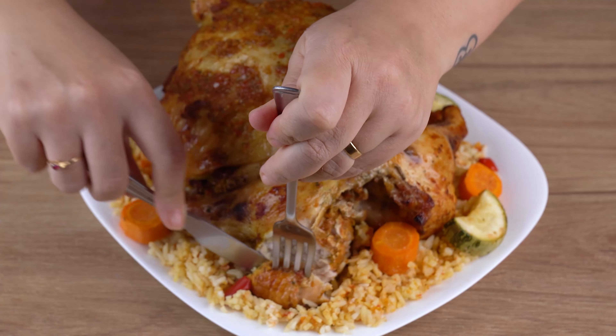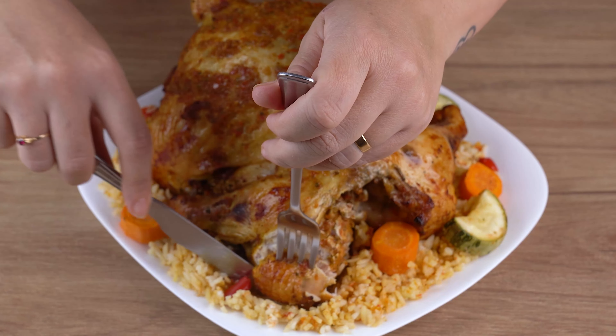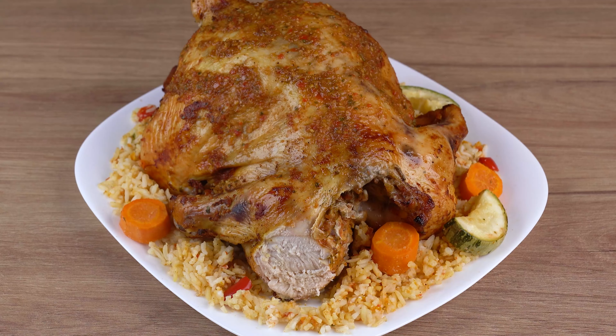This is the right point. That recipe is ready. You may now serve and enjoy it.